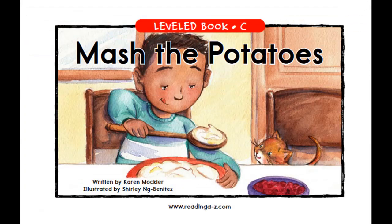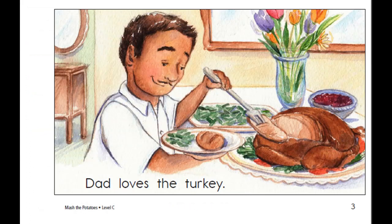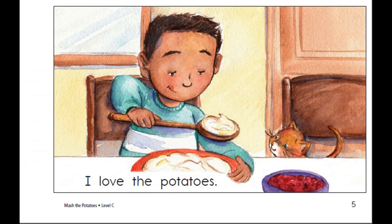Now listen to the story and repeat each sentence after you hear it. Dad loves the turkey. Mom loves the pie. I love the potatoes.